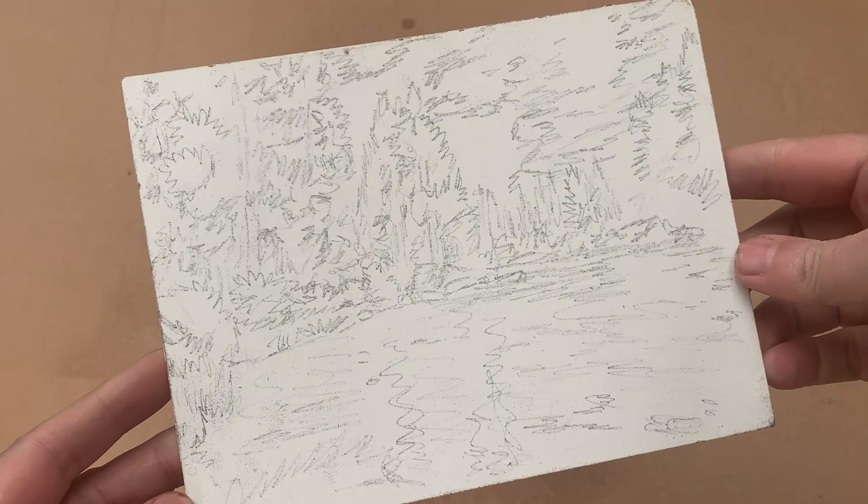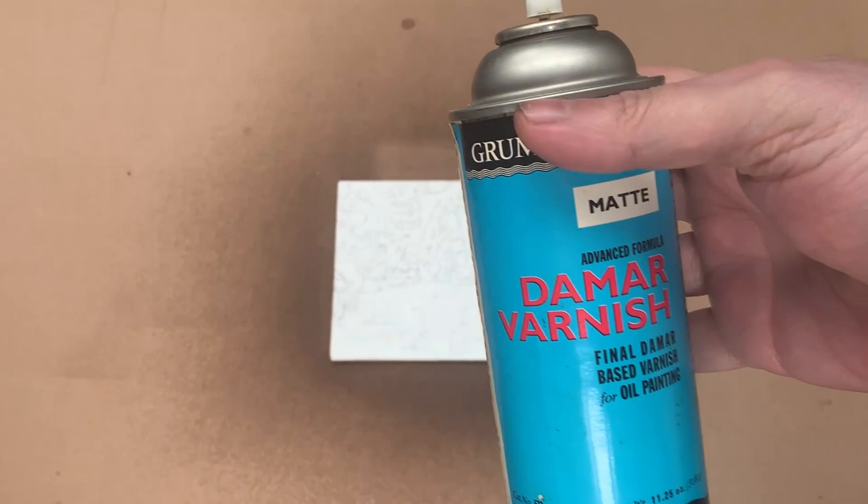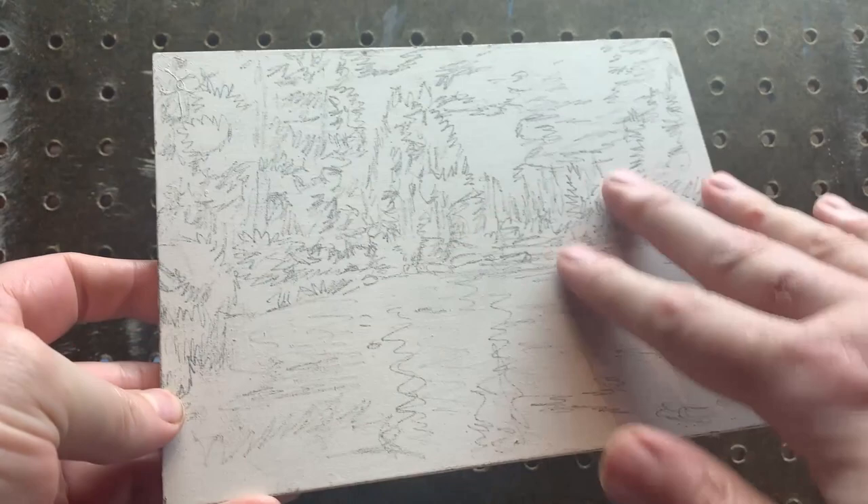Once the drawing is transferred, I seal the painting surface with a thin coat of Daymar Retouch Varnish. This will keep the first layers of oil paint from washing away the drawing's thin lines. When the surface is completely dry, I set it up on my easel and I'm ready to start the underpainting.